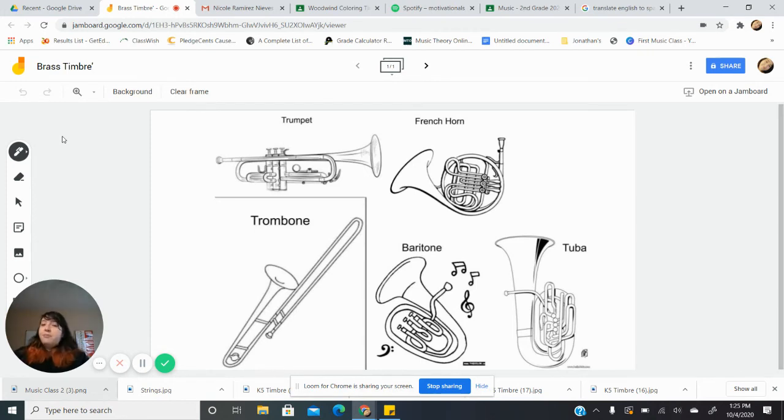Make sure that you choose a color that matches. Remember, when we think of brass instruments, we think of blues, greens, or purples. If it's a bright and happy sound, we normally have bright and happy colors. If it is a low and dark sound, then we have darker colors.